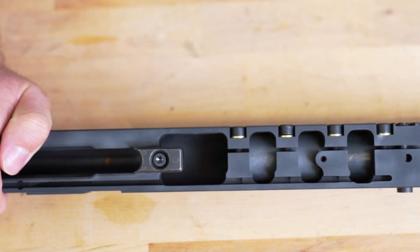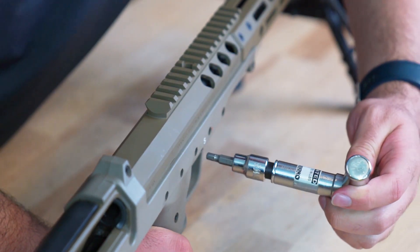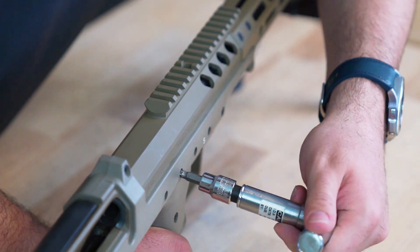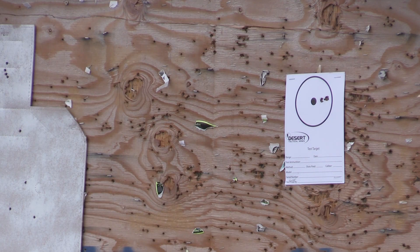The tight-fitting barrel shank and receiver are to thank for the rifle's ability to return to zero. There is very little room for variation between barrel and receiver, and when using the proper torque wrench to tighten the screw, the barrel is seated to the same spot every time. That is why we can guarantee all SRS rifles will return to zero every time.